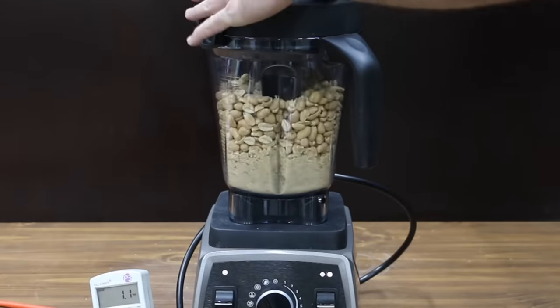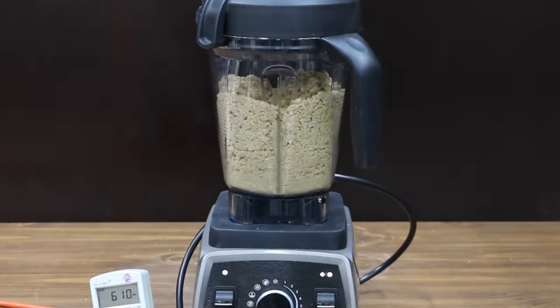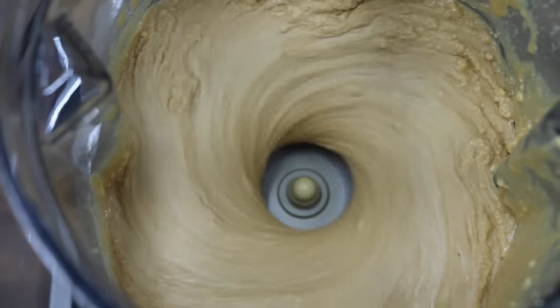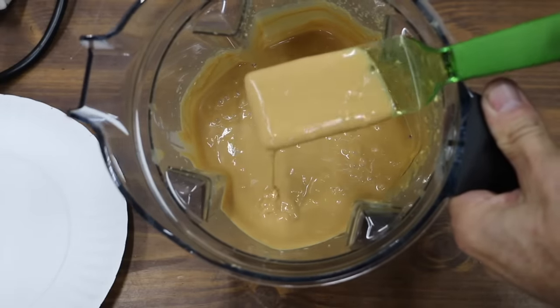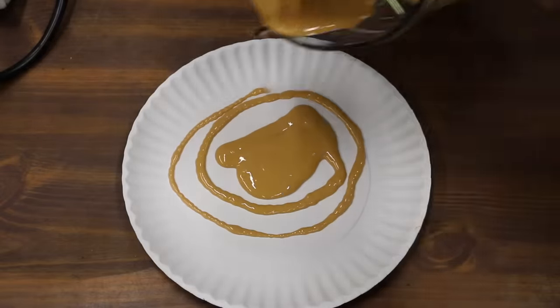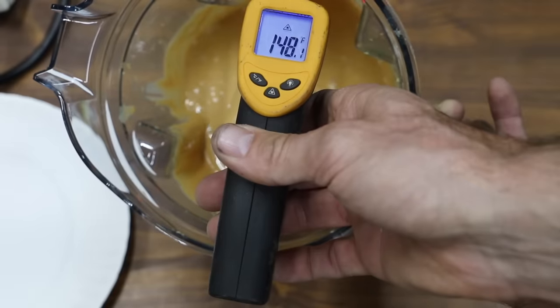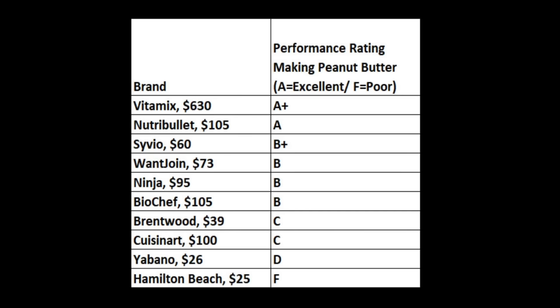Using the program setting for nuts, the Vitamix started off strong and didn't need too much assistance from the tamper. There weren't any issues with air pockets forming around the blades. Two and a half minutes was more than enough time, and the peanut butter is definitely the smoothest with the least amount of grit, reaching 148 degrees — the highest temperature yet. The Vitamix came out on top with a rating of A+. The Nutribullet also performed almost as well with a rating of A. Considering the price, the Sivio also performed well with a B+ rating. All jars passed the drop test without damage.